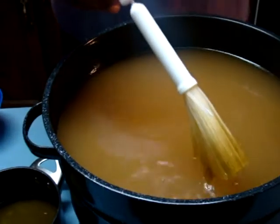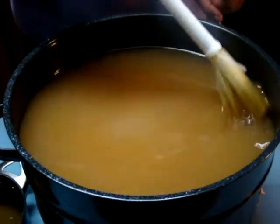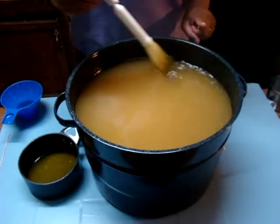Another way you can do it, if you don't want to get a degreaser, is to just put it in the refrigerator. The grease will automatically be at the top, and it'll freeze — it'll be easy to just scrape it off.